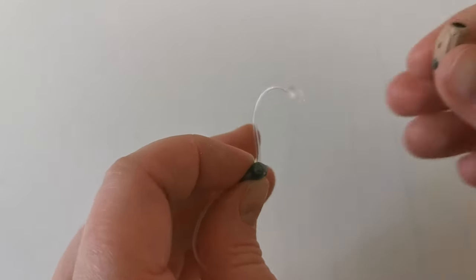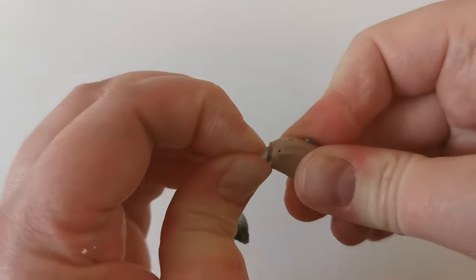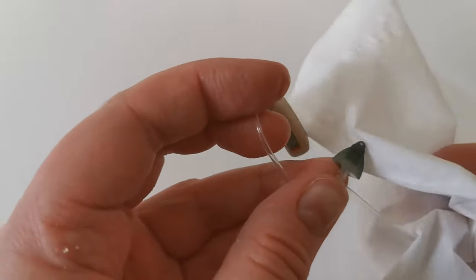You then reattach the tube by turning it clockwise into the hearing aid. If there is any debris left on the hearing aid or the dome, clean it using a tissue or a wipe.